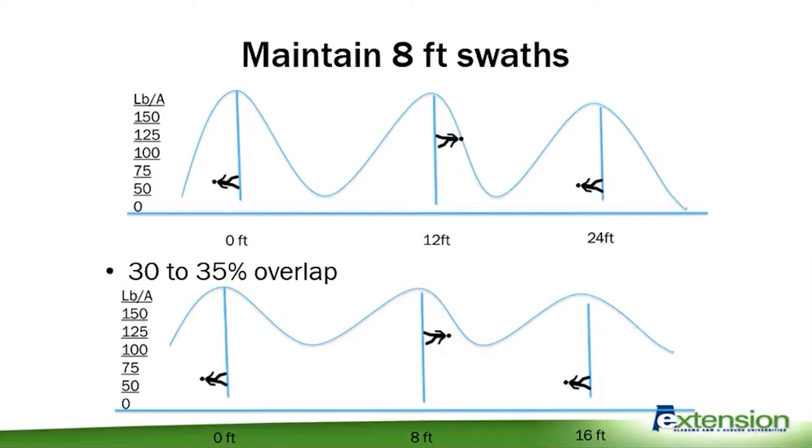Maintaining eight-foot swath widths can be very effective in improving application efficiency. With most eight-foot beds, that gives you a 30 to 35 percent overlap, which really improves uniformity. You can see in the curves shown here how much the pounds-per-acre dips between beds on a 12-foot swath versus an eight-foot swath with that 30 to 35 percent overlap — it's much more efficient when you tighten up those swath widths.